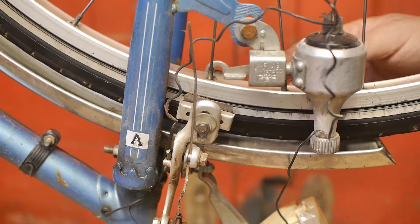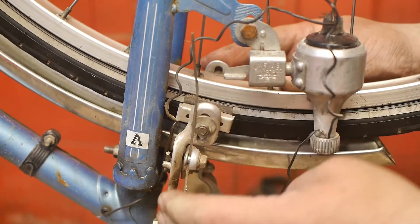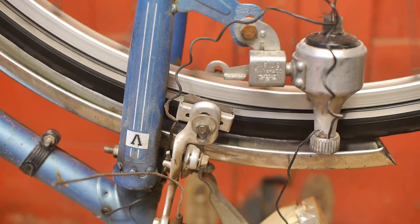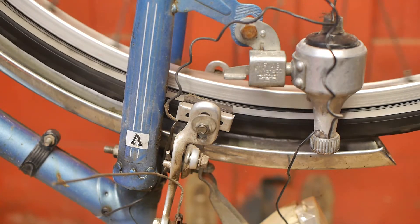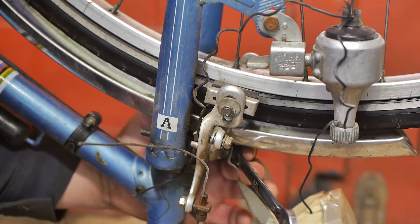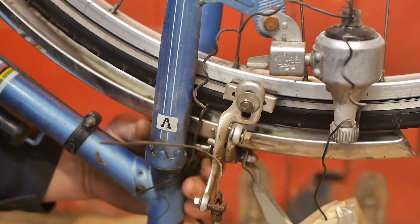Next I need to remove the side-pull brake calipers because I want to reuse the brake lever for the drum brake, and that means replacing the brake cable. This bolt is keeping the brake caliper, the light, and the mudguard all together — it's pretty busy down here.